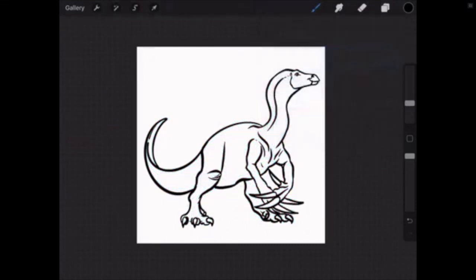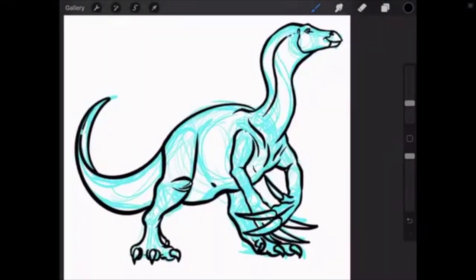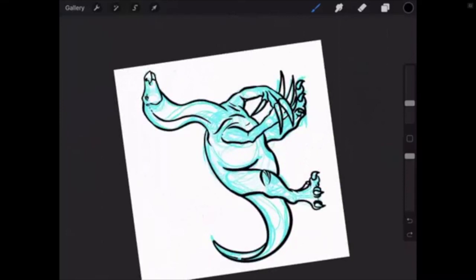It looks like the broadcast was paused — sorry about that, we had some technical difficulties. We should be back up now. Now that I have the base line art, I want to start adding in some details. You saw in my line art I added a big belly — I'm going to put more definition into that. I reference elephants and rhinos quite a bit when doing this — their pot-belly shapes add a lot of definition.